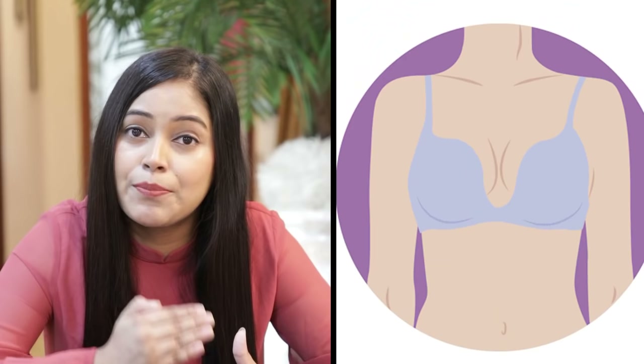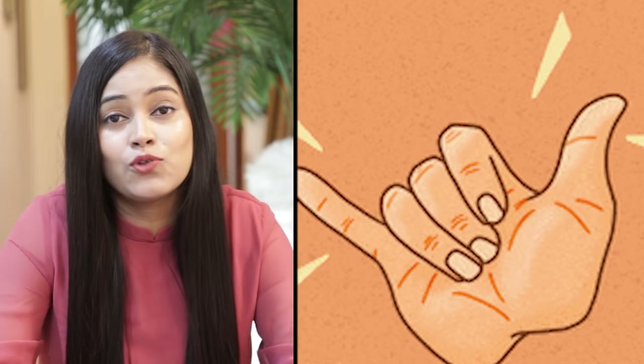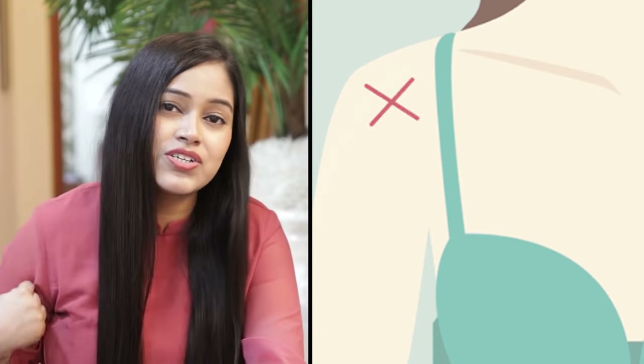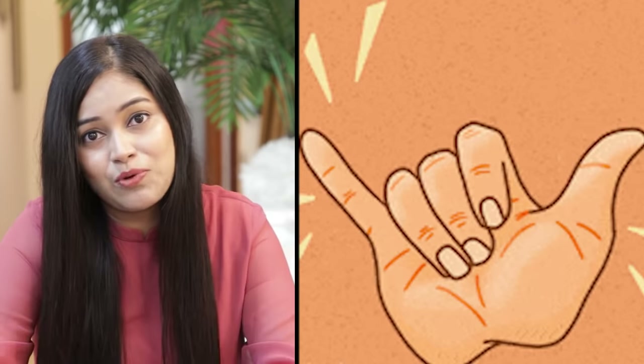Stand straight in front of the mirror and see if your breasts are spilling out of your bra. If your breasts are overflowing out of the bra, then again your bra size is wrong. Also, if your straps are down and loose, then your bra size is wrong.